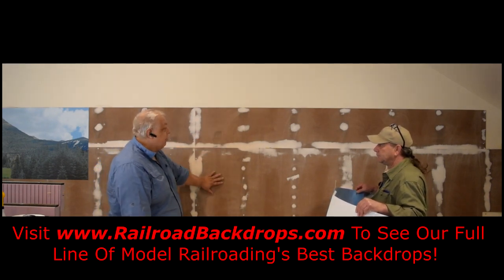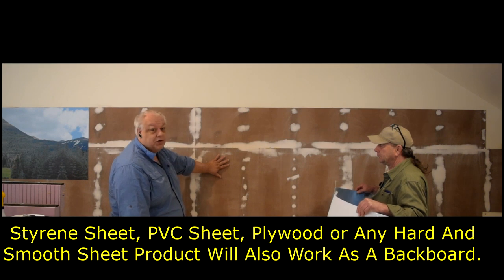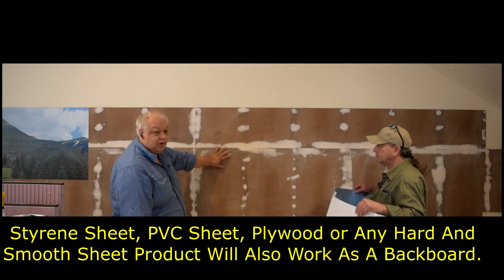We've already prepped the backboard here. It's just a standard hardboard that you get from Home Depot, Lowe's, Menards, or most building supply centers.